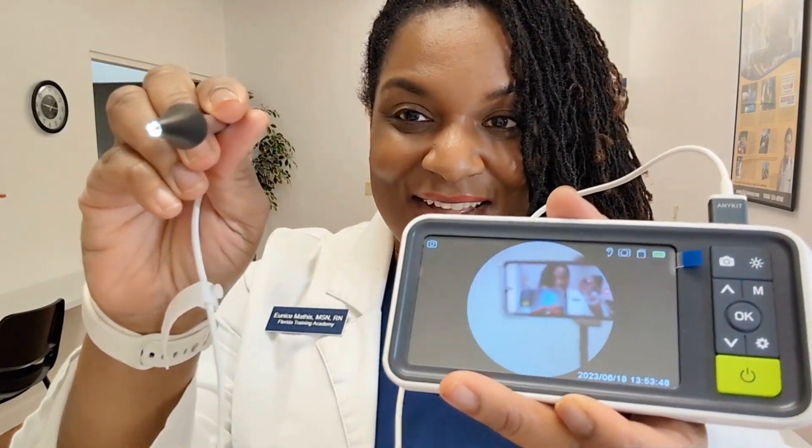You can already start seeing images from the camera as we get closer. What I want to do is actually insert this in my ear and adjust the lighting. I do that by pressing the lighting button.